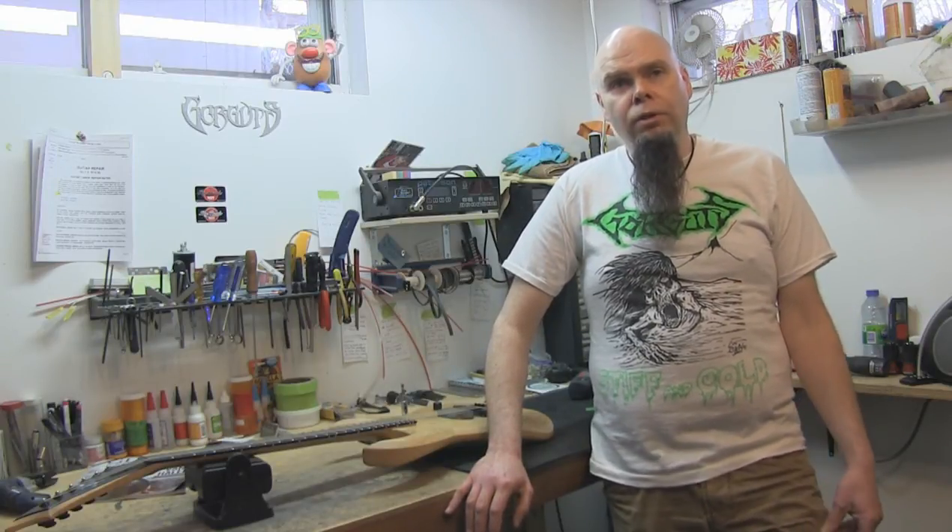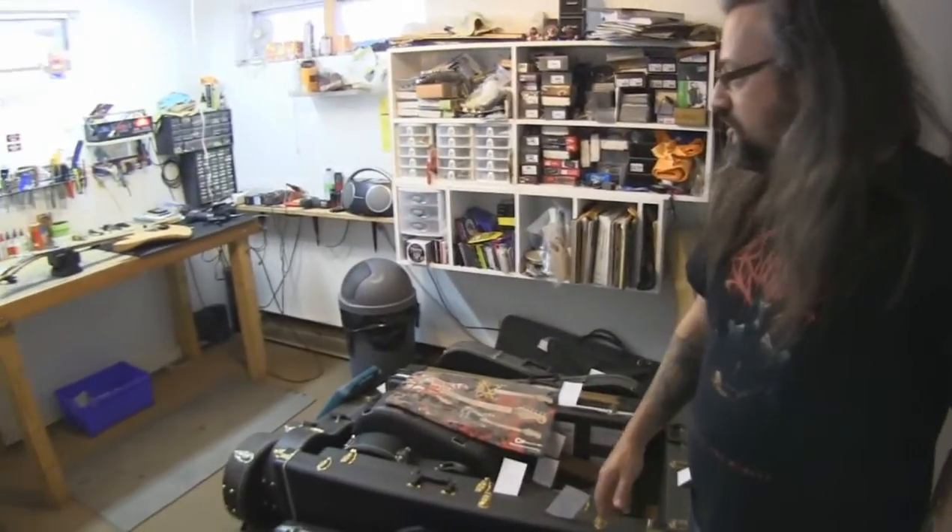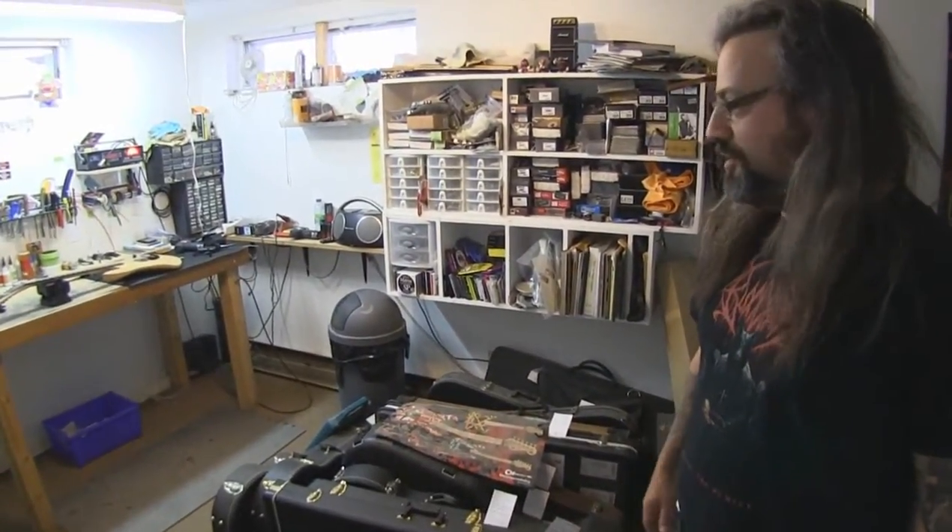I'm going to be there in Montreal to see Lou with Carcass and Black Dahlia Murder. It's going to be an awesome show. The new record is awesome, I love it. That's the nice workbench where all the surgery gets done on those string instruments.